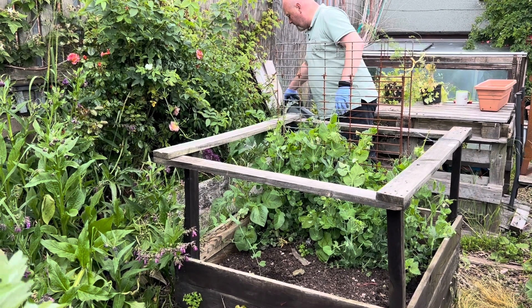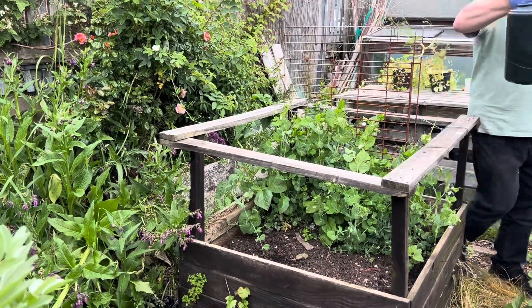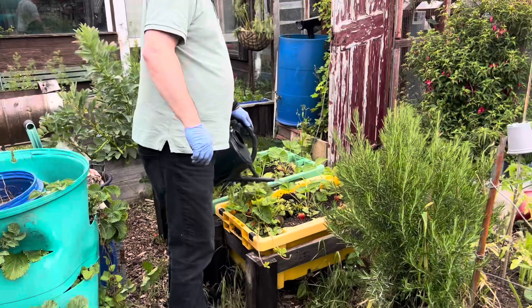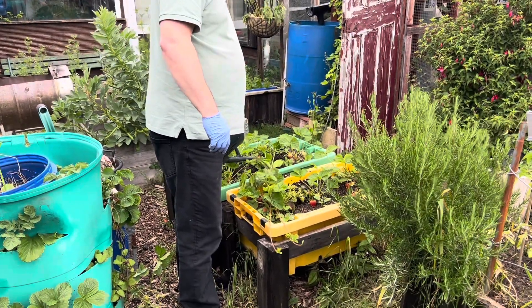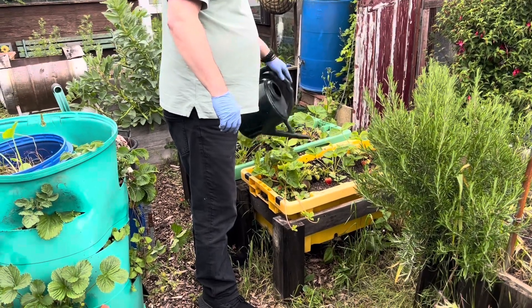I've just gotten them all over, to be honest. This is something I wouldn't normally grow — strawberries. I've got one jack-o-lantern pumpkin in each — just little ones. The strawberries will be dying off soon, so I'm hoping there'll be something growing in that bed. But I don't want to take the strawberries out just yet.